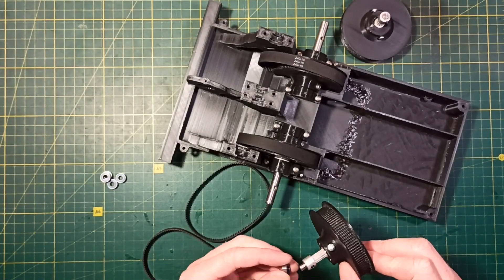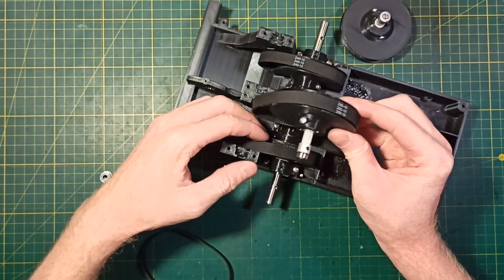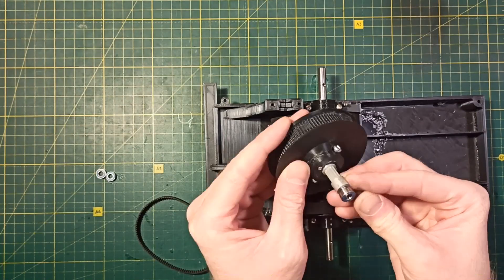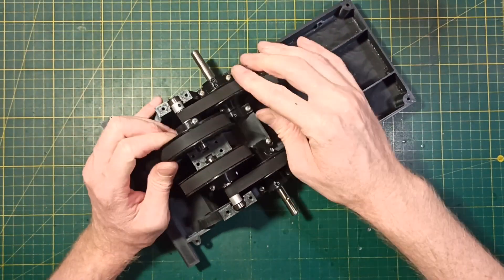Next I finish assembling the shaft parts and install them on the chassis. This shaft must be secured to the chassis using bearing holders number 3 and number 4. They are marked with dots and are also different from each other, so you cannot install them incorrectly.